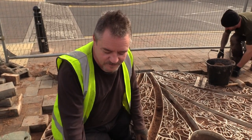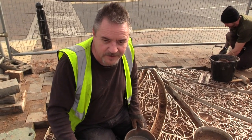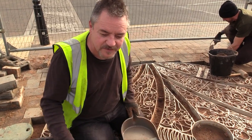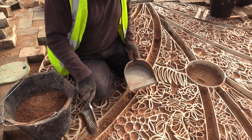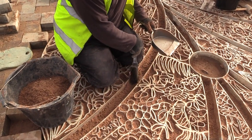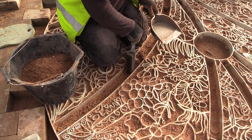What I'm doing is I'm brushing out the normal builder's sand that we've filled up the gaps with. And then afterwards I'm going to fill it up with a really nice fine grit gravel. And then in between these areas here, we're going to do a nice pebble mosaic in concrete.